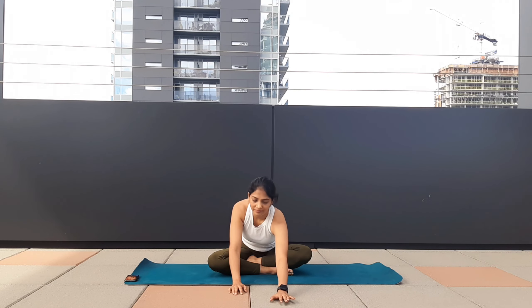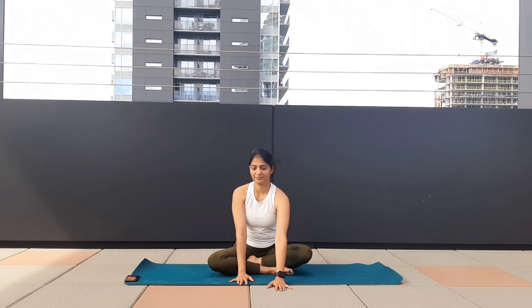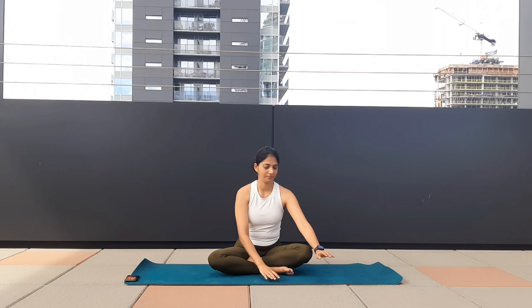Take one deep breath, this time moving a little further, going deeper into the stretch. Your lower back is flat, stretching your arms, your elbows are active. Suck your pelvic floor in and as you inhale, come back to the center.